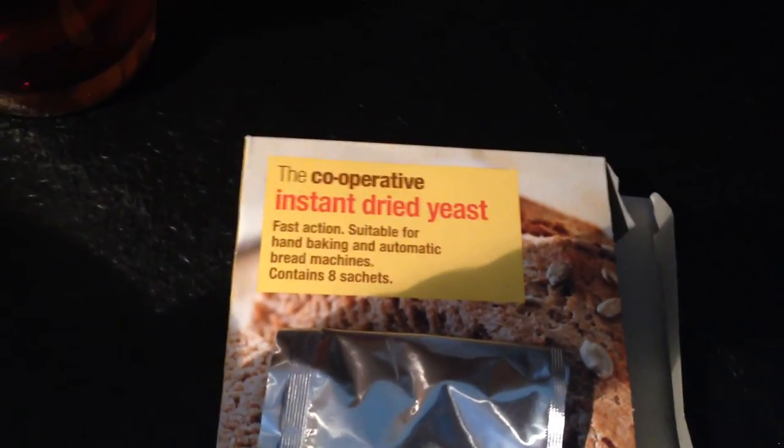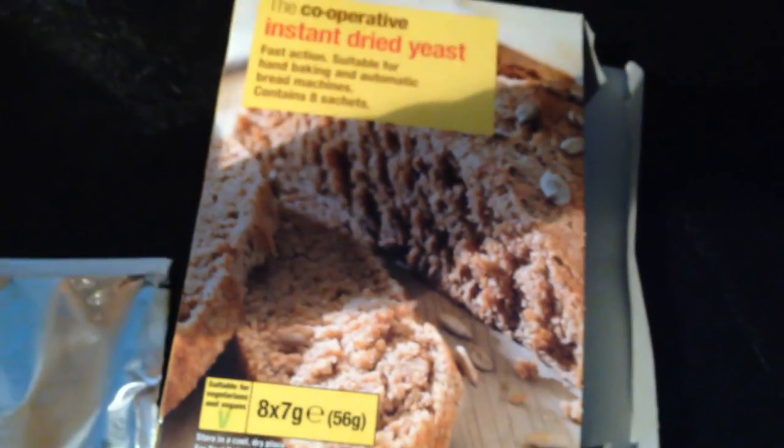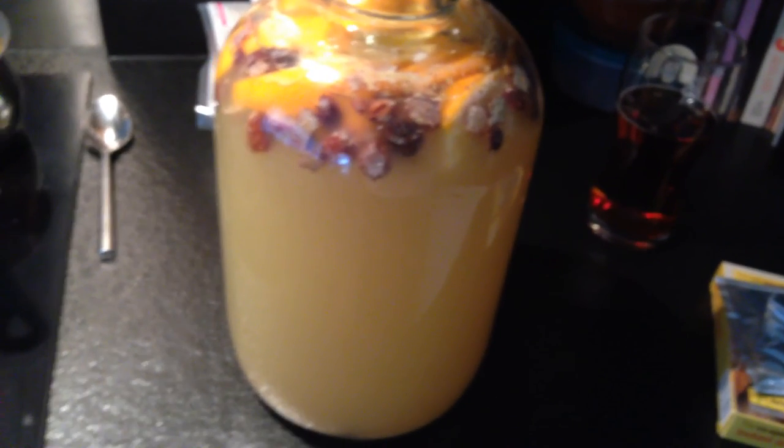I found the yeast — so it's basically just the Co-operative instant dried yeast for bread. Comes in little packets like that. I used about a heaped teaspoon of it, and that would be plenty for a gallon of mead. So I'll keep you updated.